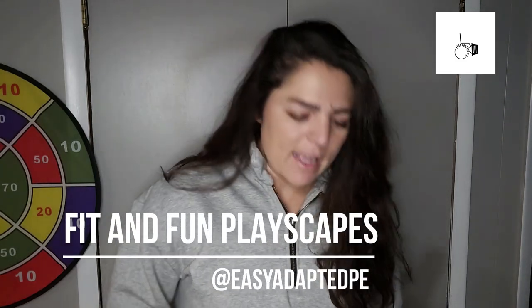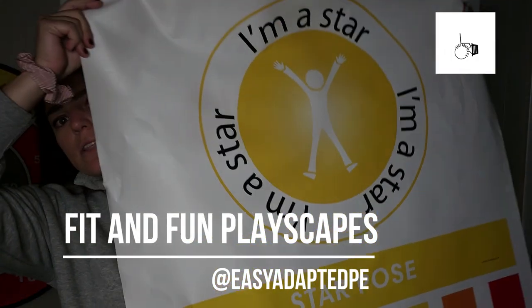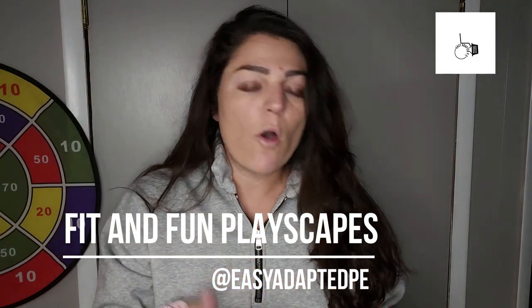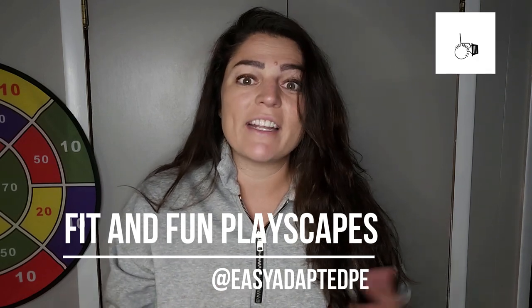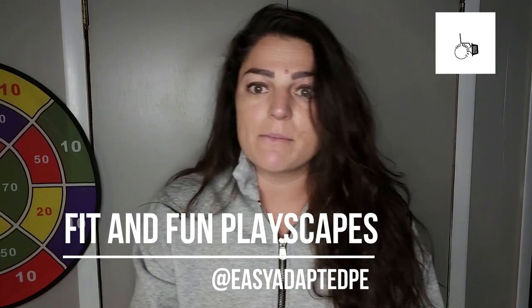Sarah here with Easy Adapted PE. Today we're going to talk about playscapes and I actually have one — here we go, this is kind of what mine looks like. I went and spoke at Cortland and Dr. Tim Davis so graciously went ahead and gave me this as kind of a thank you. It is an amazing piece of equipment.